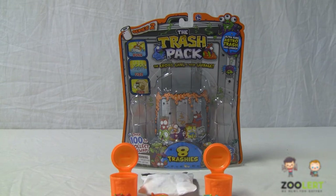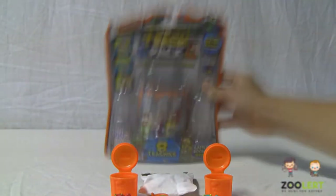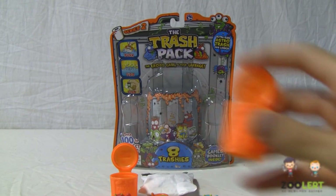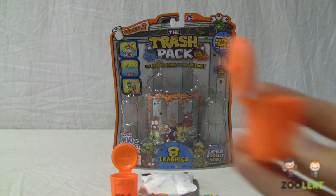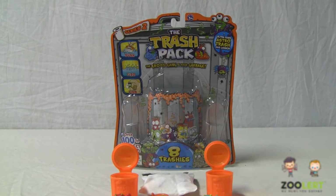Right here we have the new upcoming Series 2 Trash Pack Collectibles. These new Series 2 Trashies, instead of coming with green trash cans, come with the newer orange trash cans. They are the exact same thing as the green ones, except of course in an orange color.